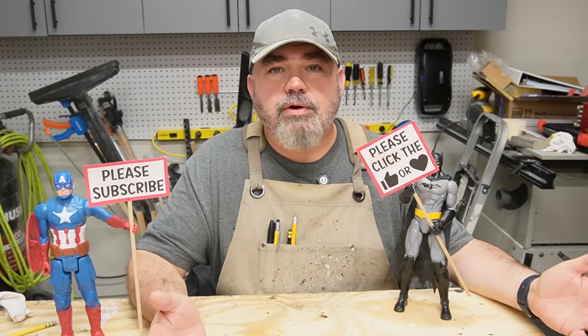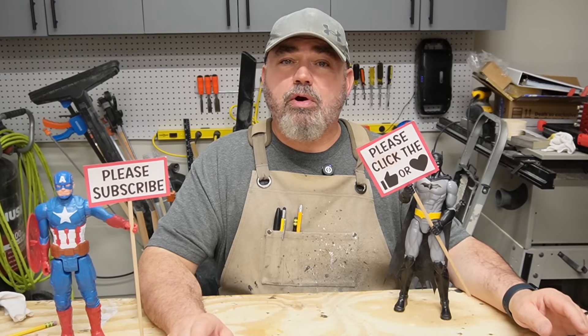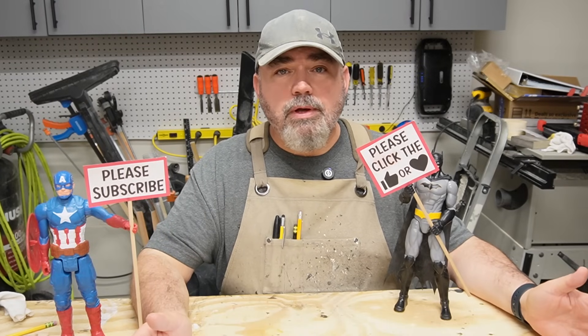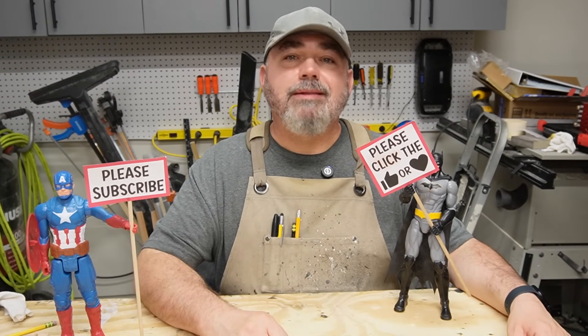But that's what makes these projects fun and interesting — just working out the issues together. I'm also going to use some new tools and accessories I haven't used before on this channel. So you'll get to see me fumble around like an idiot a little bit — you can laugh if you want, I can't see you, but I know you're laughing. Now that you know what you're in for, let's get to building.